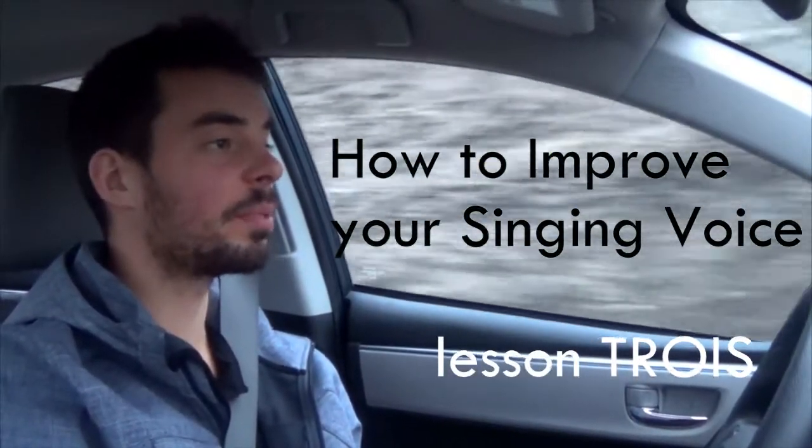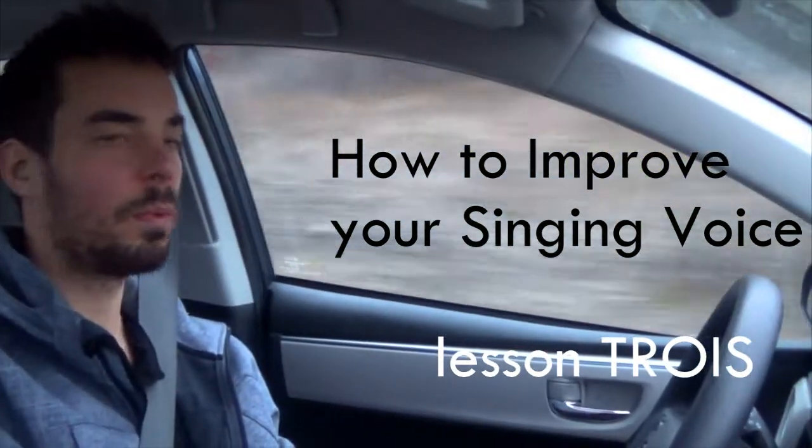Hi, it's Ben from Ukulele Work Trips. I'm going to talk to you a little bit about lesson three to improve your voice, and we can do that by practicing one single note.